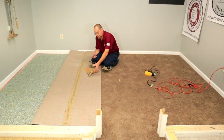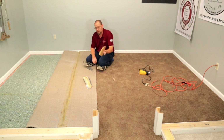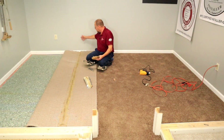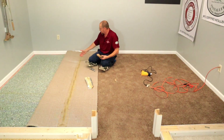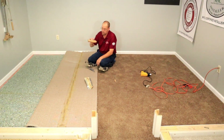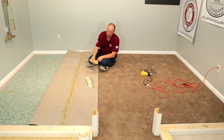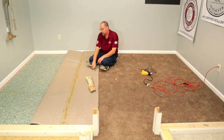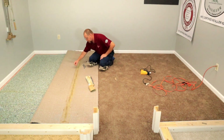We got it all taken off. When I got about a foot from the end, because the wall was there, I cut it off and started pulling from this end going away from the wall to get the last little bit. As you can see, everything rolls up really nice — you don't make a mess with the glue, you don't have any issues with burning the edge of your carpet or anything like that.